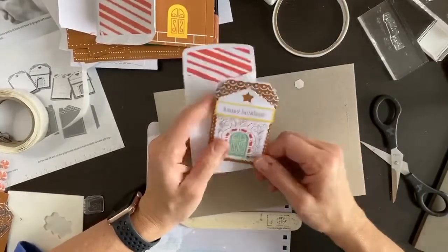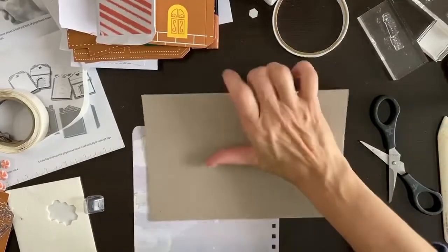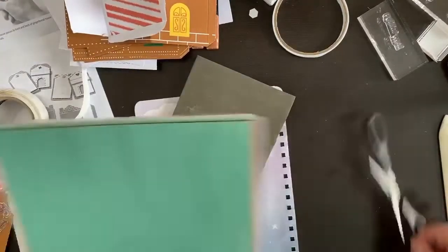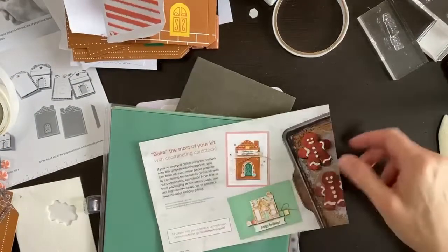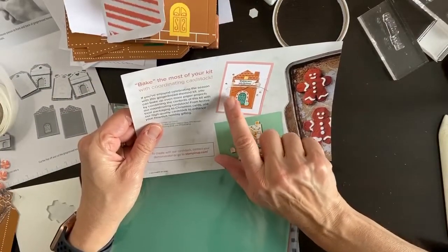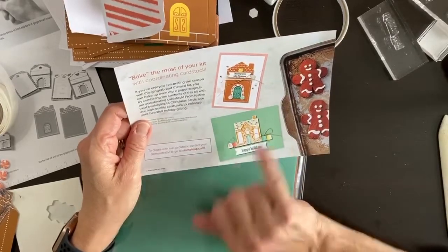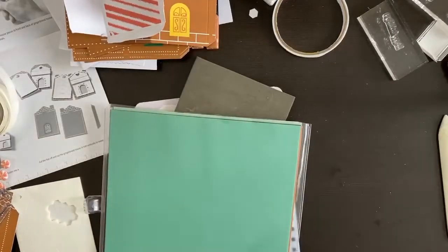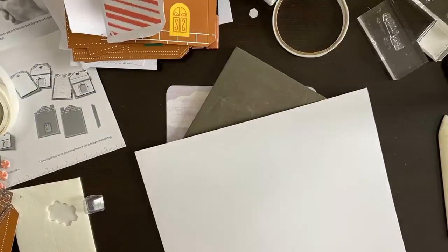Now let's make one into a card. All I brought was my trimmer and a pack of paper in all these colors, so we're going to go simple. On the flyer they show the card — they added a little ribbon or twine. I don't have ribbon or twine, but let's go ahead and stamp the gingerbread house image and color it a little — that'll be our fancy card. I want cinnamon cider as the card base.